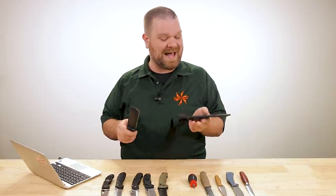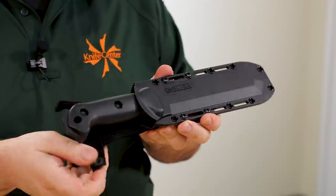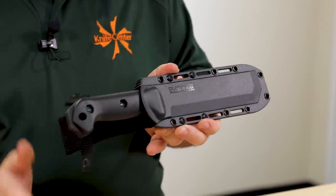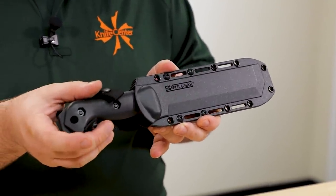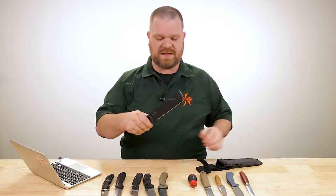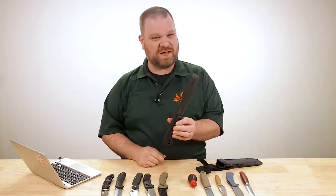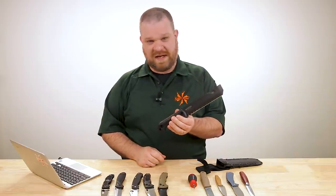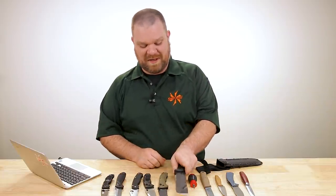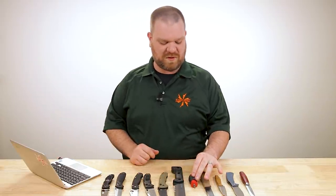The sheath is not kydex but it is hard plastic that clicks in just like kydex, and there's a retention loop to hold the handle in as well. Just a super solid tool — you've got an awesome warranty on these. And if you've managed to do something where you break this quarter-inch thick piece of steel, the knife deserved to break at that point. You're probably doing something way beyond the scope of what should have been done. But short of that, it's darn near indestructible.